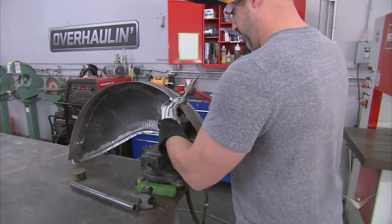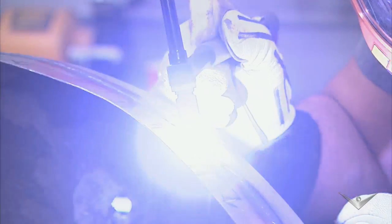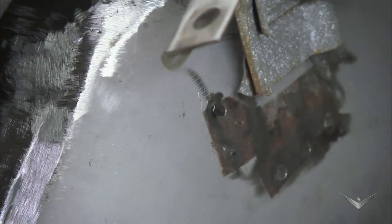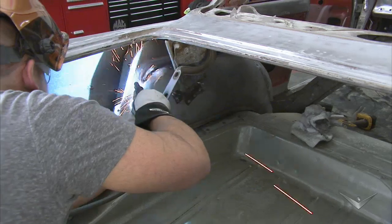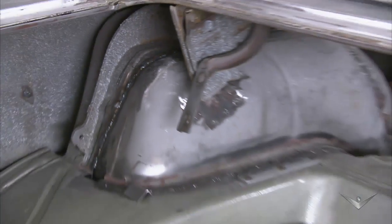It's time to finish these tubs up and get them into place. Once this is all TIG welded and grinded, you won't even know that we actually tubbed it. This Nova has been mini-tubbed.